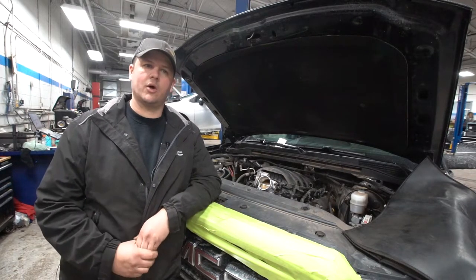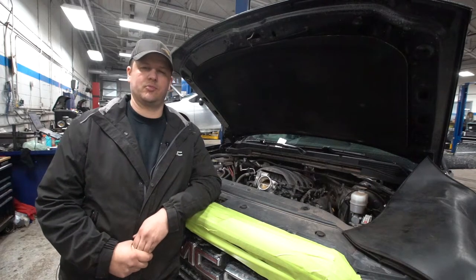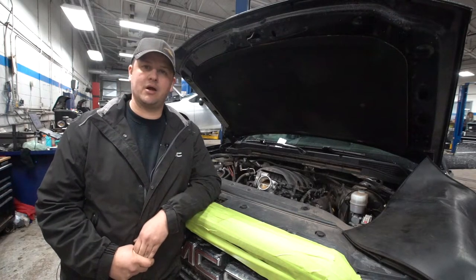So today I'm just going to give you a quick rundown on what the EVAP system is, kind of how it functions, and maybe some reasons why you might want to think about getting that light off on your dash and getting that repair done.